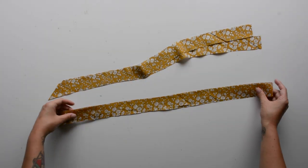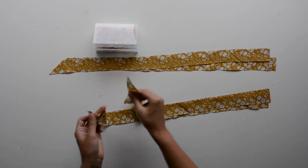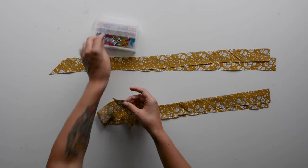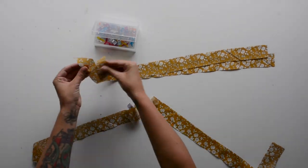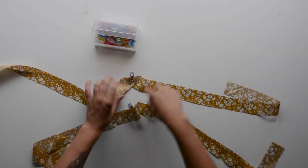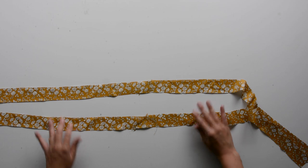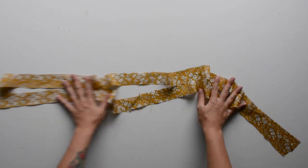For step one, you'll need your four shorts binding E pieces and we're going to sew these into two long strips of binding. Right sides together, sew two shorts binding E pieces together, then repeat with the other set so you have two long binding pieces. After sewing, press that diagonal seam open. Here's what they look like finished — we'll set these aside for later.